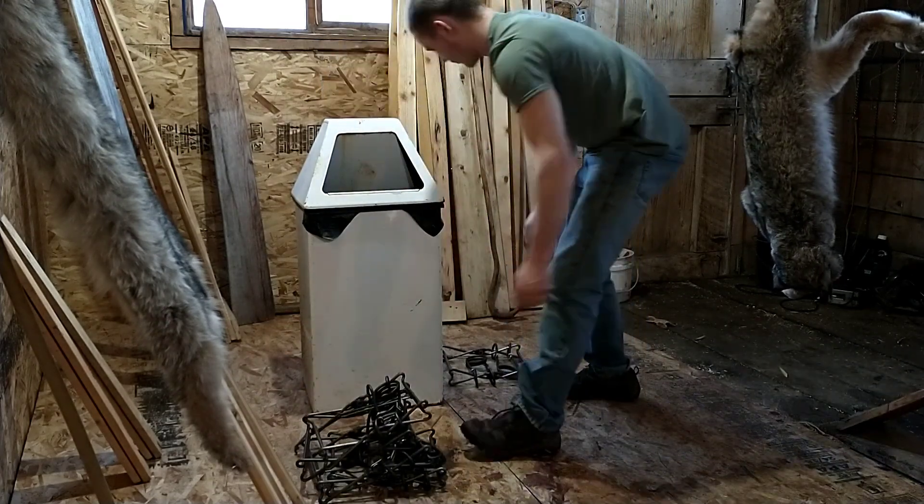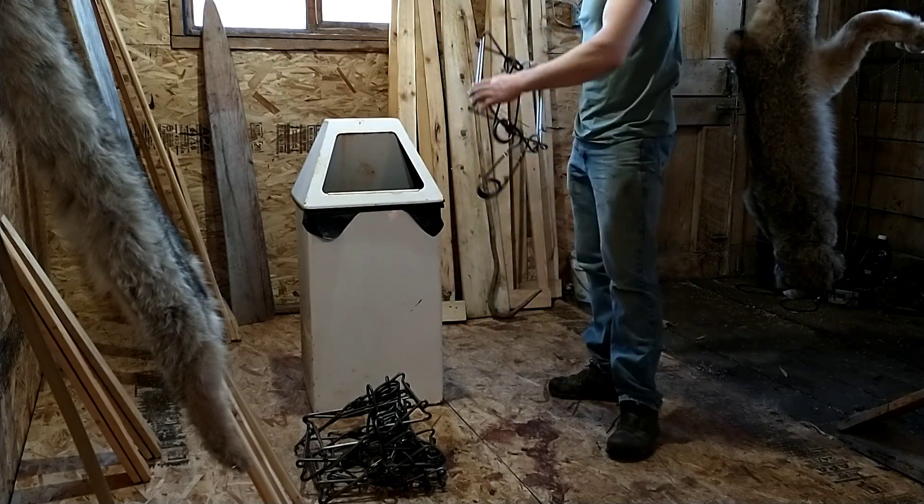I'll show you a video of the wolf snares and stuff and how I make them — might as well.